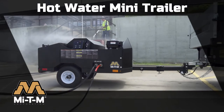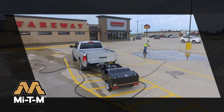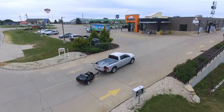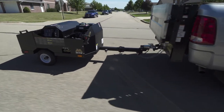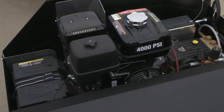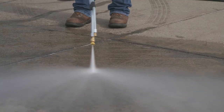You never need to sacrifice powerful cleaning for easy transportation with the Mighty M Hot Water Mini Trailer. This mini trailer features a durable powder-coated steel frame with a 1,000 pound axle, and the 4,000 PSI belt drive hot water pressure washer is powerful enough to handle the toughest jobs at any location.